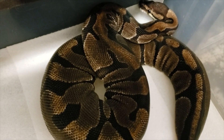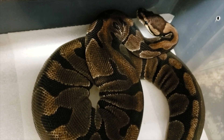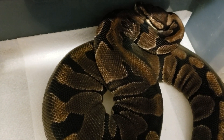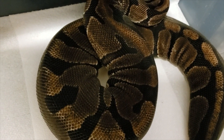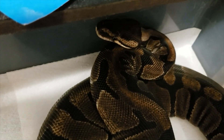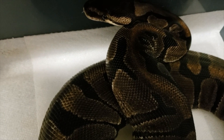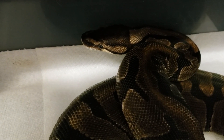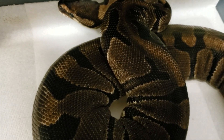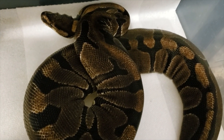Hey everybody, Tim Alot here from Alot Sense Reptiles. Going to do an egg cutting video today. Kind of a backstory here — I bought this female a long time ago as a dinker female. She has a very reduced dark pattern, she's very banded. I've produced a few animals from her clutches in the past two years that resemble her and some of her distinct patterning and coloration. A few years ago I produced a male lesser that I bred back to her this year.